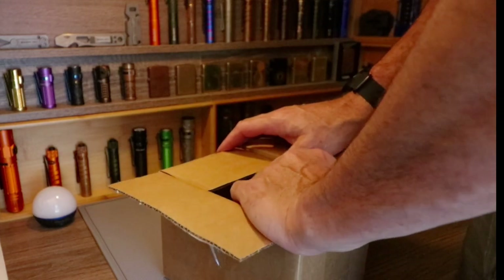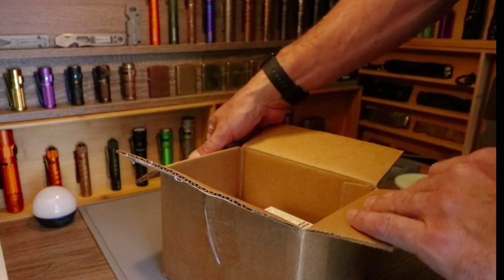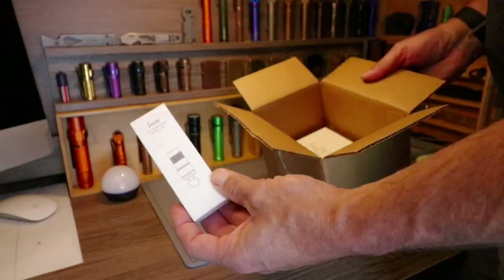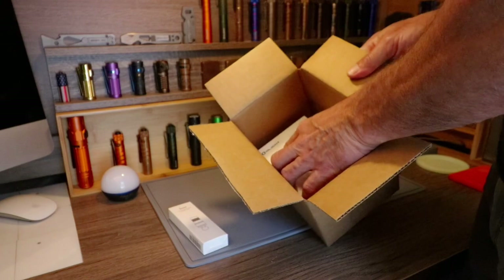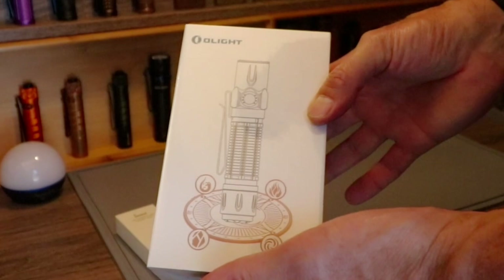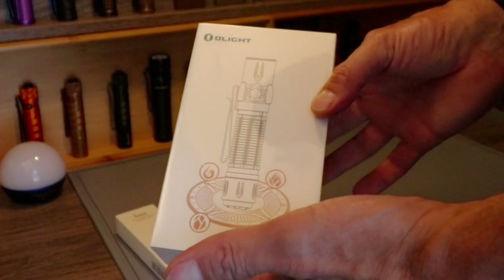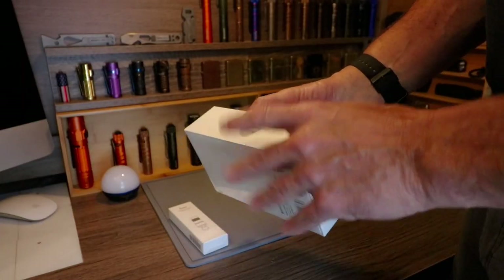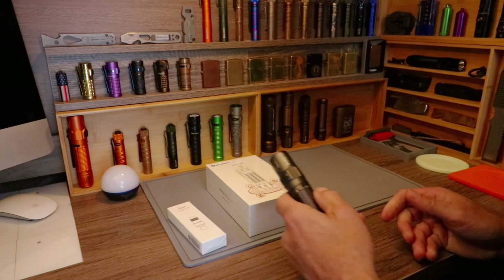Let's see what they sent for me to show you. Wow, nice — okay, there's the new i-Mini, and here is the wonderful Copper Warrior 3S Element Edition.